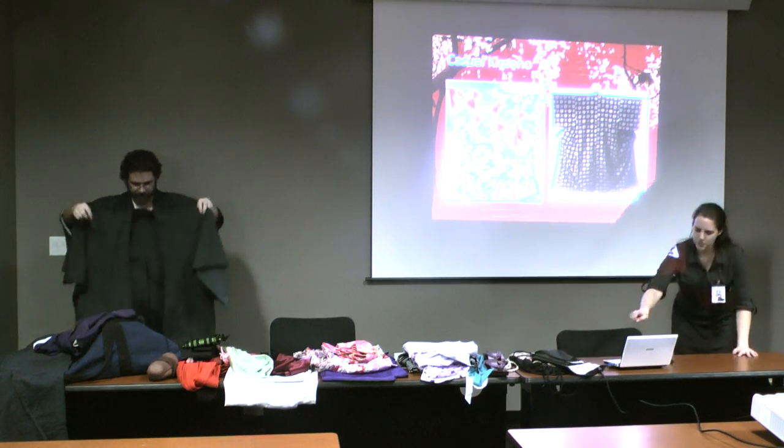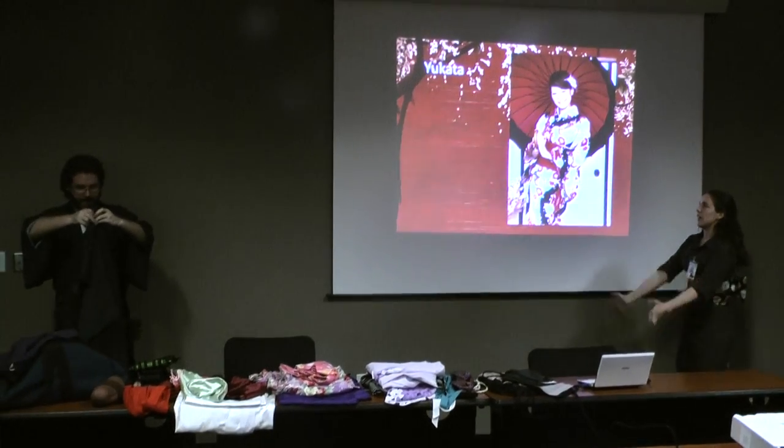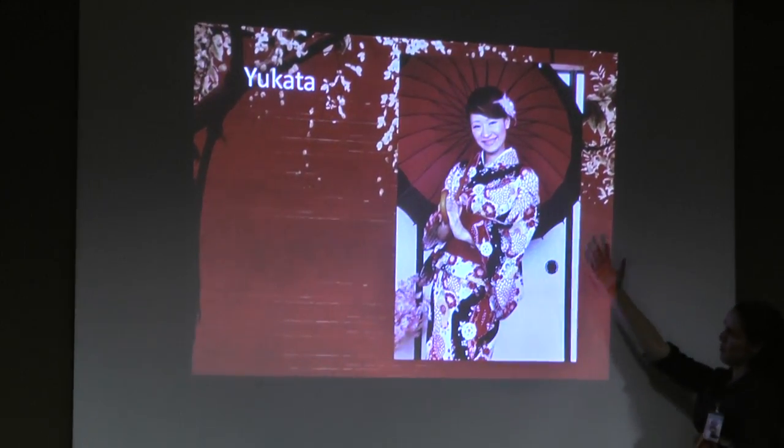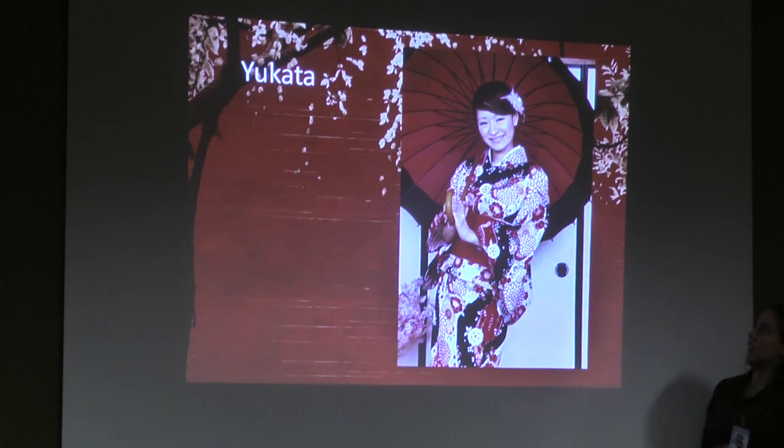Continuing along the casual kimono — this is a yukata. This is actually a picture from Kimono Market Sakura; they're out of Japan. Basically the difference between kimono and yukata is this is festival wear.